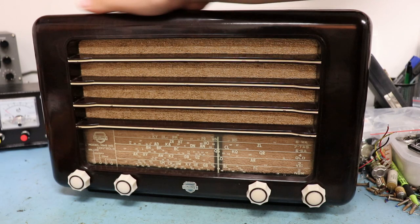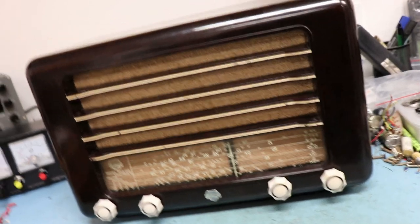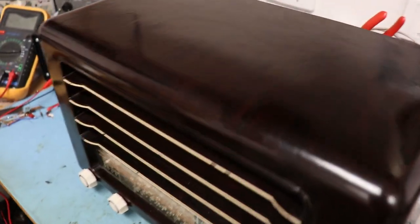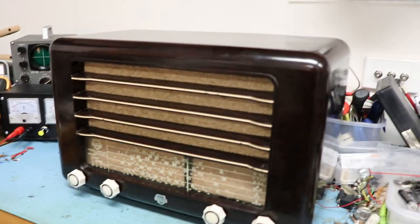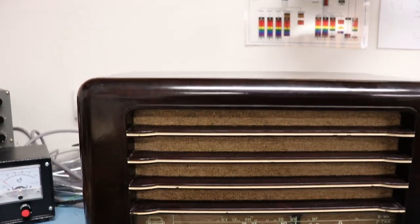Broadcast band only. It's in really good shape — I'll give you a close-up. It's really nice, squeaky clean, really good shape. Unfortunately some of the white paint is going to come off, but that could be fixed up quite easily.